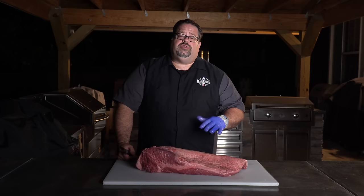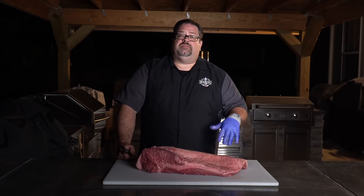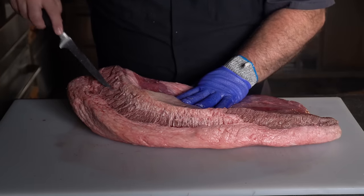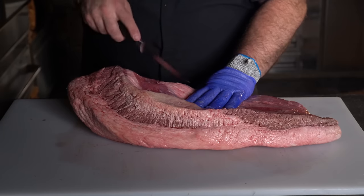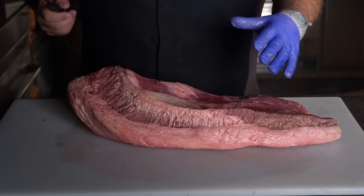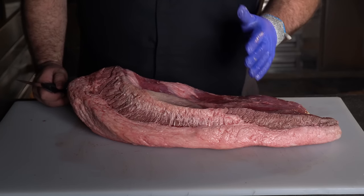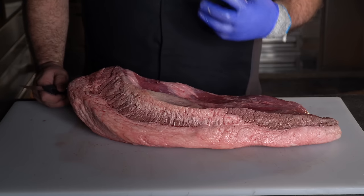We don't want to trim all the fat off so there's nothing left to render and keep it moist, but we're looking for a good quarter to an eighth of an inch on the fat side, and we trim any of the stuff on the top side that doesn't look good to eat. I want to start by getting rid of any gray areas as well as this really dense piece of fat that separates the flat from the point. Remember, a brisket comes in two different muscles: the flat, which is the piece traditionally cut in long slender slices, and the point, where you find your burnt ends and fattier pieces.